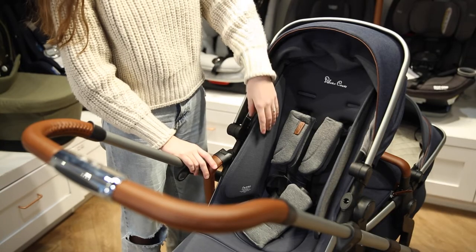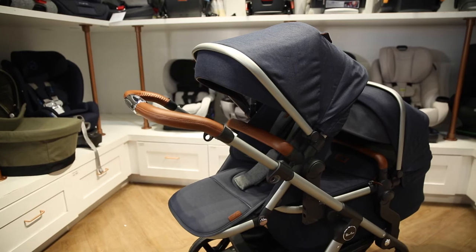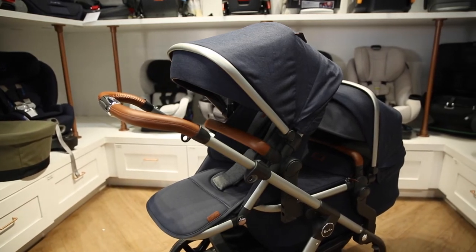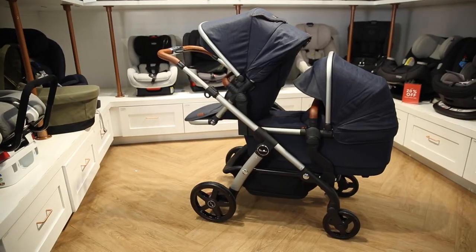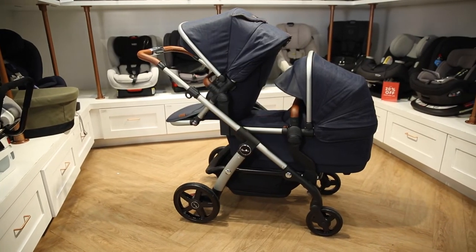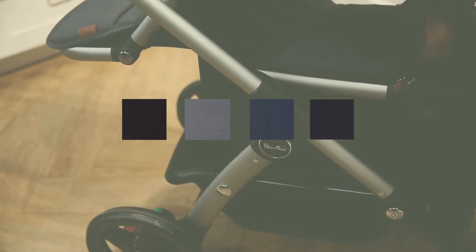The bamboo seat liner is super easy to attach or remove and provides extra comfort. The Silver Cross seat can hold a child up to 55 pounds and weighs 4.4 pounds. The stroller frame weighs 22 pounds. This stroller also comes in four great colours to fit your style.